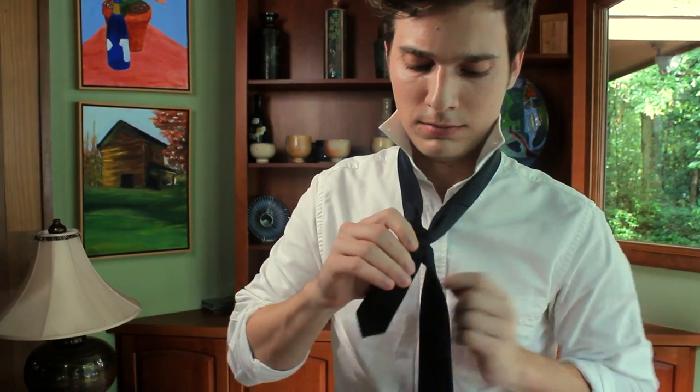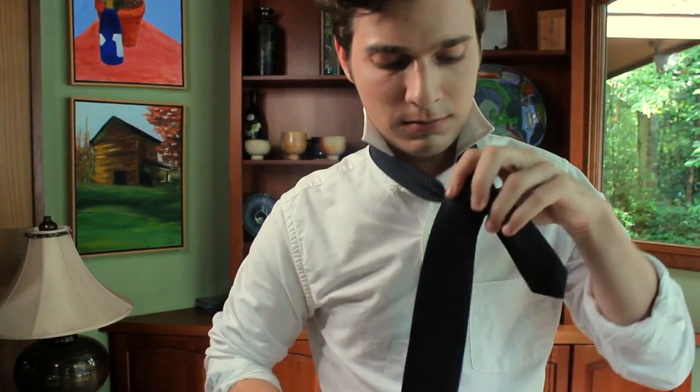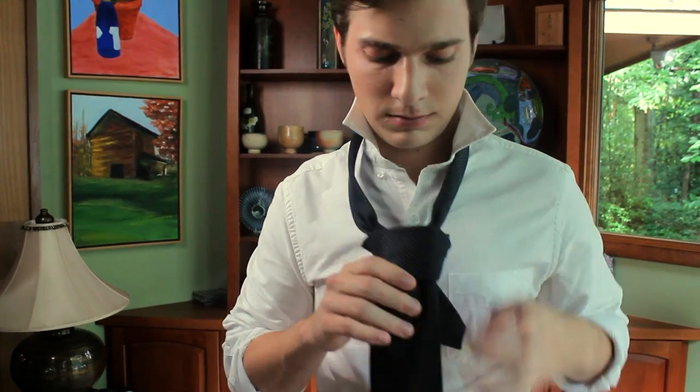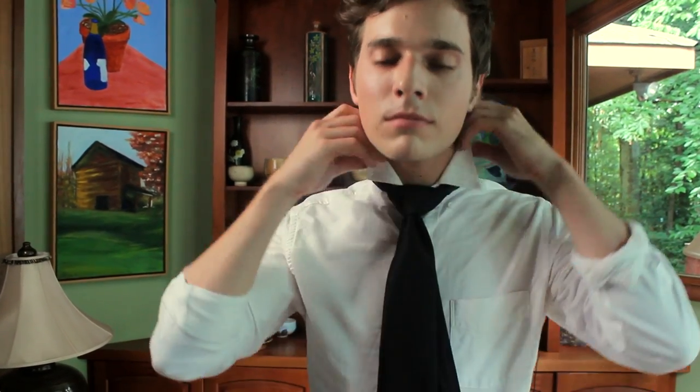Hey guys, I'm Colin Healy and I'm a style correspondent for Broken Suave. I'm here to show you how to tie a tie. Today we'll be going with the full Windsor. Now this one's pretty formal, so you're going to want to wear that to a job interview, a wedding, or just a nice date that you're trying to impress. So I'm going to take you through some step-by-step instructions. Let's get started.